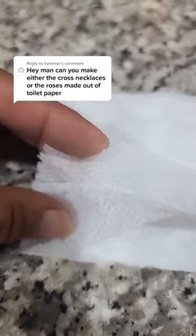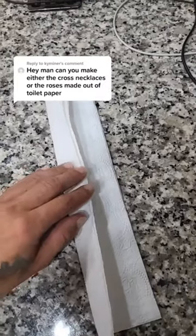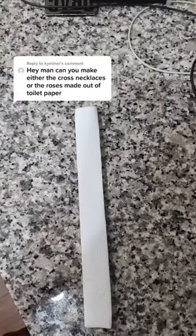Separate the double-plied paper to make it four on the end. Then fold the tissue paper over twice evenly. That's what it should look like right now.